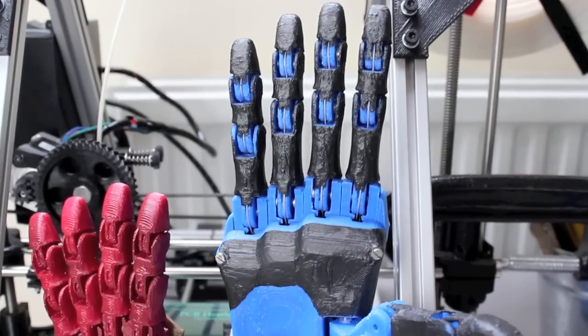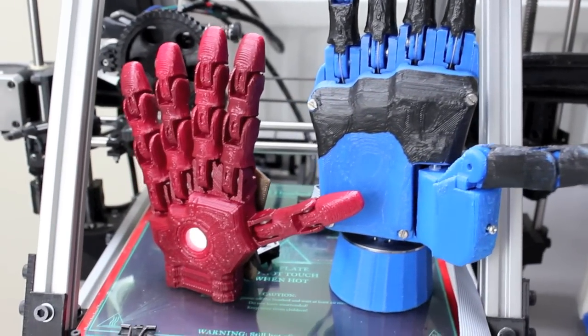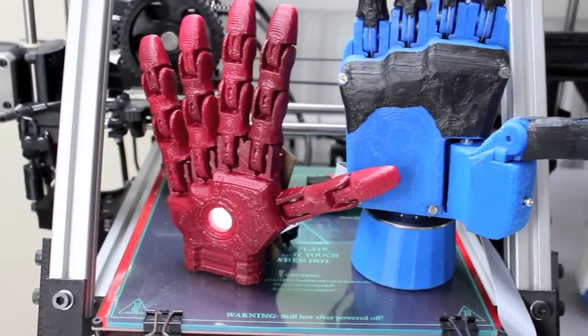The reason I decided to do this is because prosthetic hands for children cost just the same amount as they do for an adult. But because the child is growing all the time, you have to buy a new one every couple of years, so it's even more expensive than it would be for an adult. You have to spend £50,000 every couple of years, for maybe 10 to 20 years of the child's life.